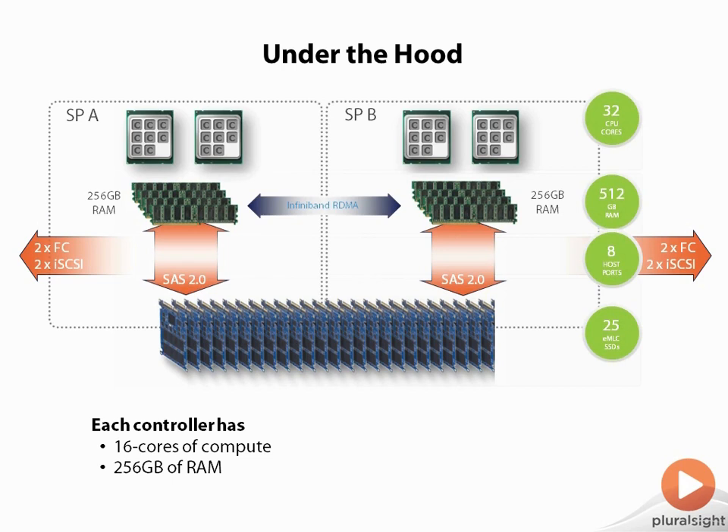Those two storage processors are connected via a technology called InfiniBand. InfiniBand has been around a long time — some people thought it would be the successor to old one gig Ethernet. We actually had 20 and 40 gig InfiniBand long before we really had 10 gig Ethernet. But there were some vendor and standard issues. InfiniBand is making a comeback, and it does what's called RDMA — Remote Direct Memory Access — so the two controllers can basically read and write each other's memory directly over a very high speed, very low latency interconnect.